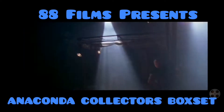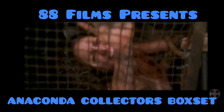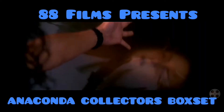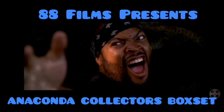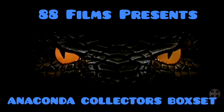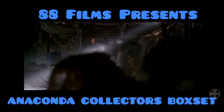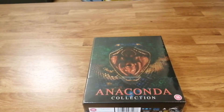I don't know too much about the second one to be honest, but it stars Morris Chestnut and Johnny Mesner. Part three has got David Hasselhoff in it, so yeah, that could go anywhere really. And number four I don't know anything about, so we'll delve into it now and see what goodies we've got.